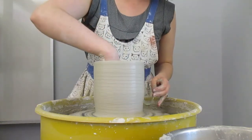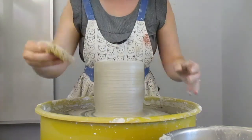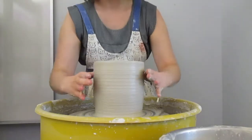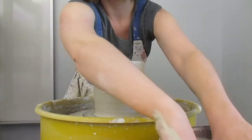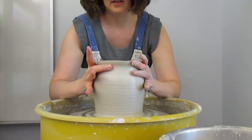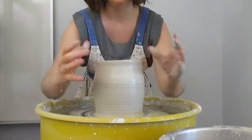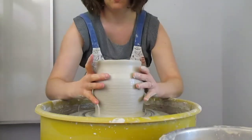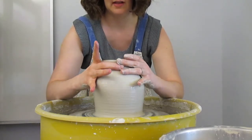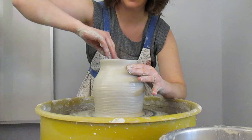I'm going to squeeze out my sponge and absorb any moisture inside, because I'm going to close this up — I don't want any liquid sitting in there. Then I'm going to wet my hands and place them on the outside and do what's called collaring, which is where you gently strangle the neck of your pot until it comes in.